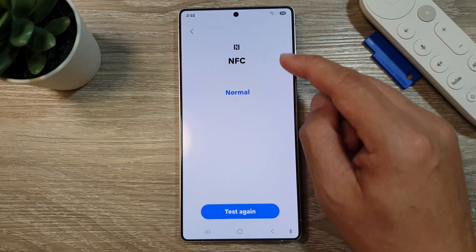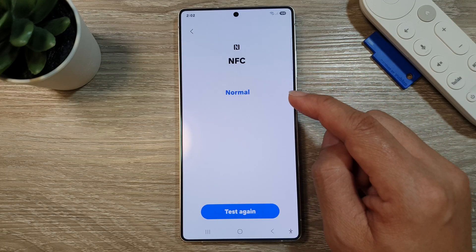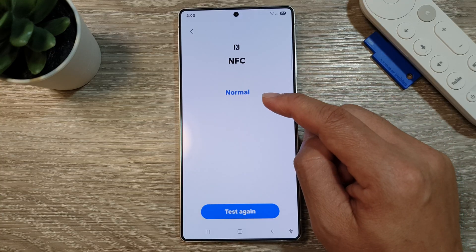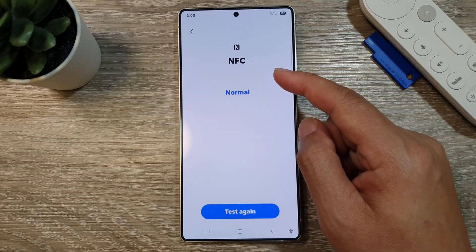The phone will go ahead and test your NFC. Just make sure it is working as it should. At the moment, it shows that the status for NFC is normal. You can always tap on the Test Again button to test your NFC chips.